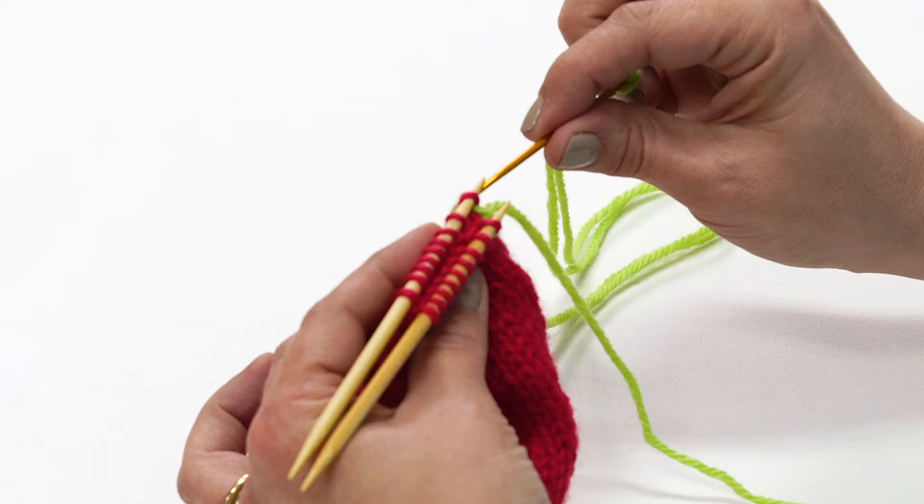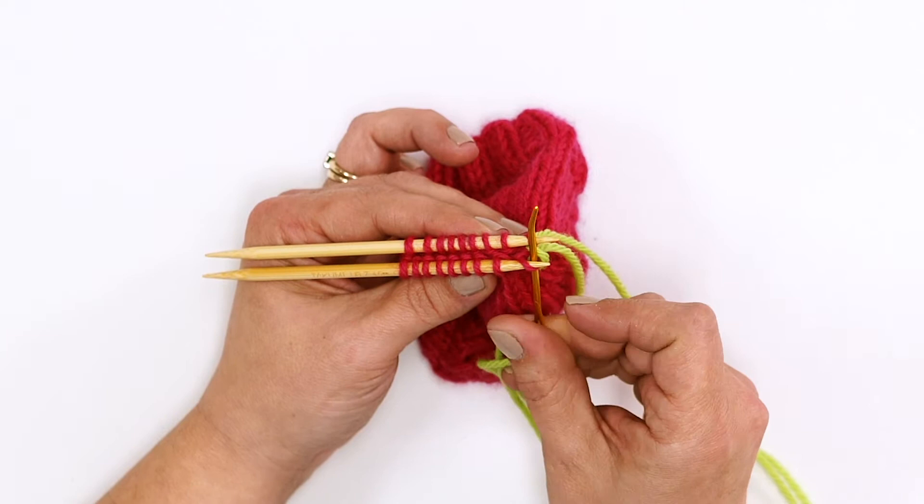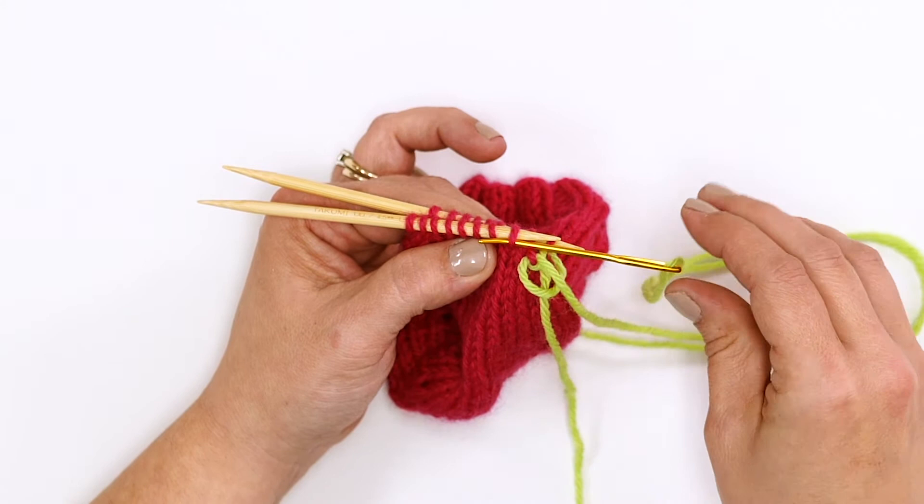Now we start a repeatable four-stitch sequence to begin removing stitches and sewing this up. Go through the first stitch on the front needle as if to knit. Pull your yarn through and slide the stitch off the needle. Go through the next stitch on the front needle as if to purl and leave this stitch on the front needle.